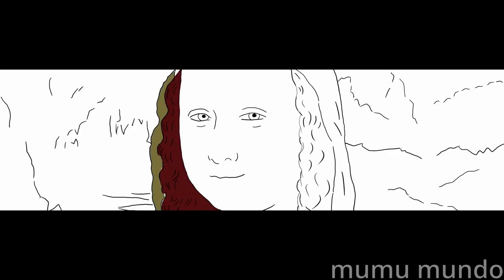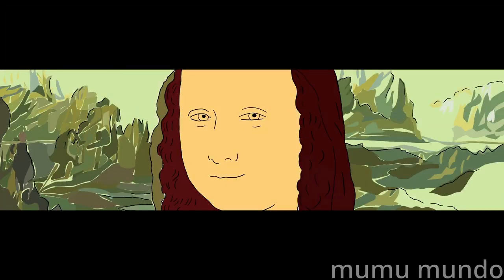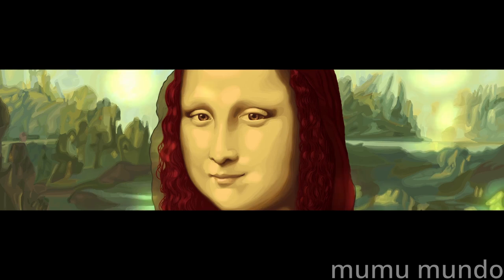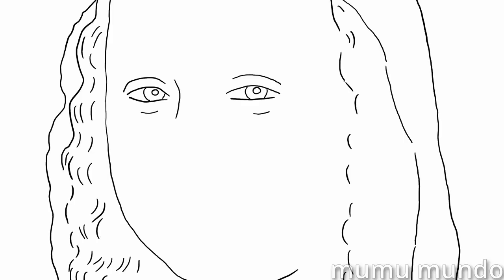Hello! When I found that Blender Nation accepted website header submissions, I thought what can I make with grease pencil that could make a good header. So I decided to paint the most overrated painting of all time, the Mona Lisa.